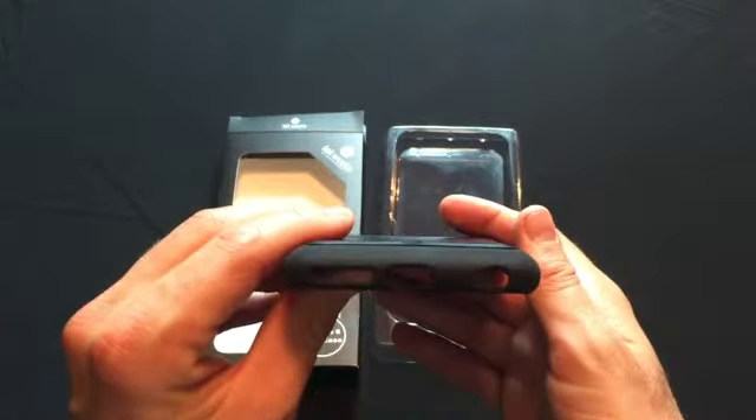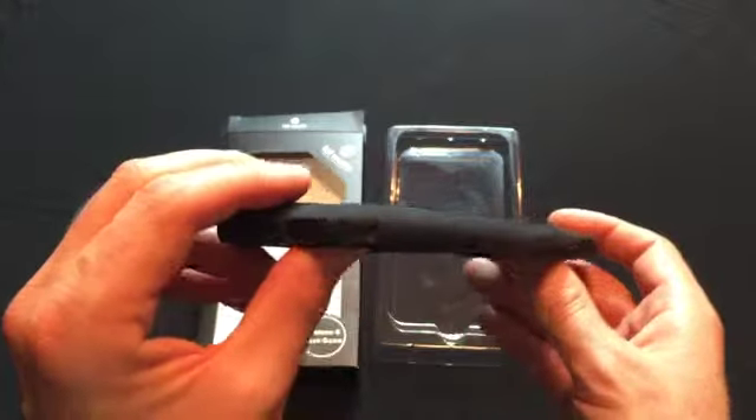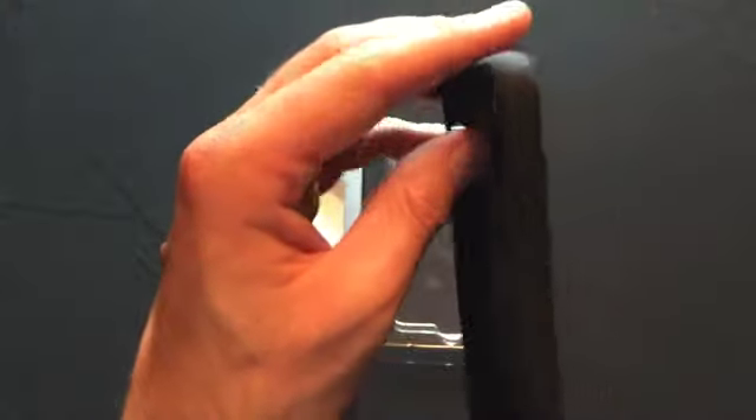Now, it is completely set up for all iPhone 6 Plus ports. So you have complete use of your iPhone 6 Plus while in the case.